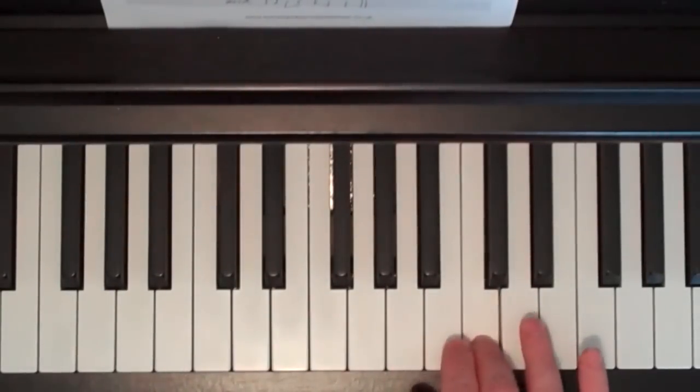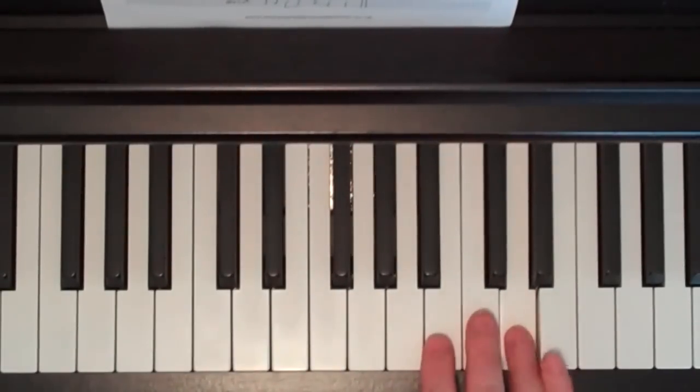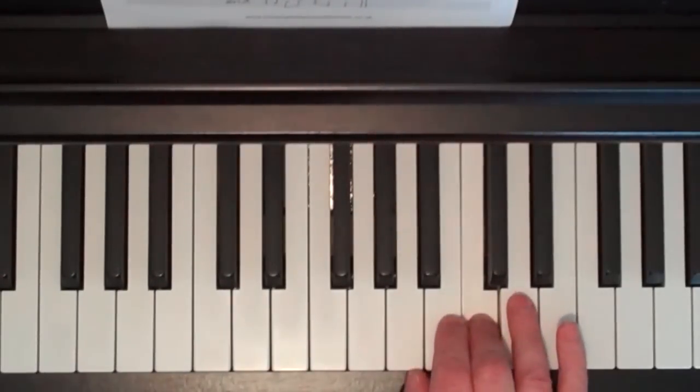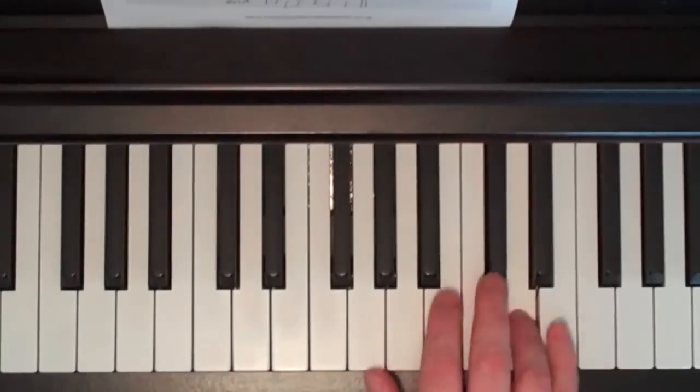And it goes like this: C, C, C, C, C, then C, A, C, D, C, A. Then C, C, C, C, C again, then C, A, C, D, E. With finger numbers: 3, 3, 3, 3, 3, then 3, 1, 3, 4, 3, 1, then 3, 3, 3, 3, 3, then 3, 1, 3, 4, 5.